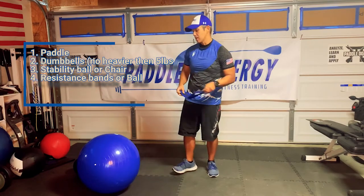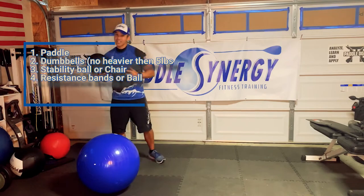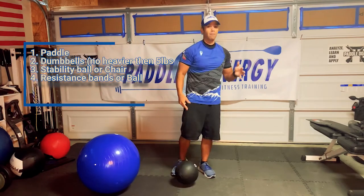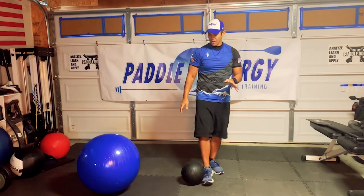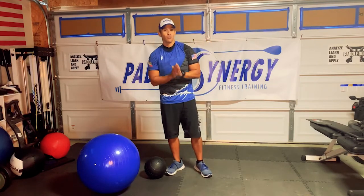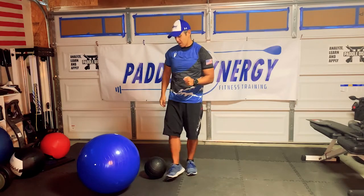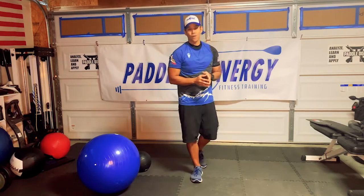If you don't have a resistance band but you have something like a basketball, soccer ball, or even a slam ball, that'll be a big help — that's going to be the workaround. Even if you don't have a slam ball or resistance ball, you'll still be able to do the workout. I'm just going to ask you to squeeze certain muscles — either your inner thighs or obviously your glutes. And that's all we're going to need for equipment today.